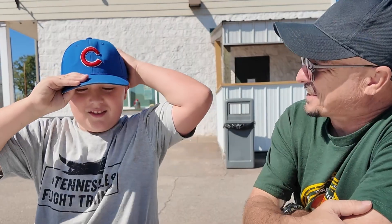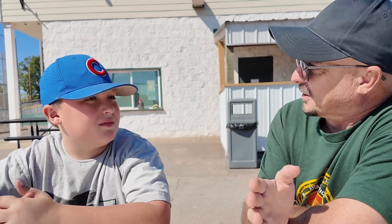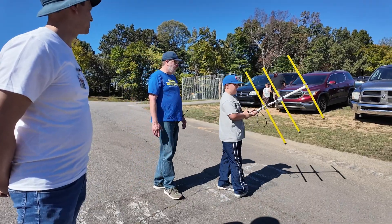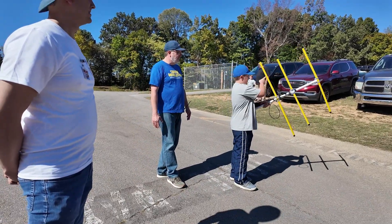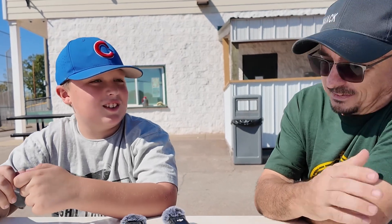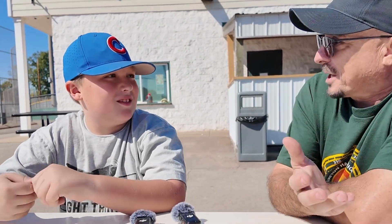Did you learn anything about antennas? Not really. Oh, I think you did learn more than you realize. That antenna that we were using — that's called a Yagi, right? Oh yeah. Now, what happens when you turn that Yagi in different directions? The signal can get stronger or lower, and it gives you higher bars and lower bars. That's not a bad answer — you're perfectly on track. You're not a radio operator; you're not expected to know this yet.